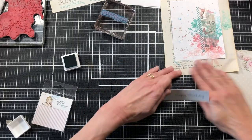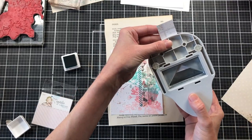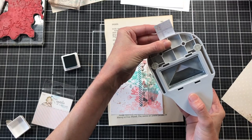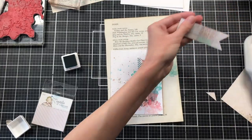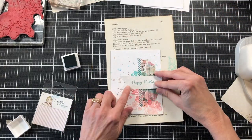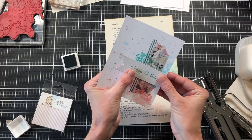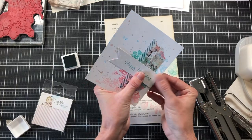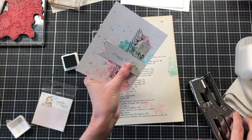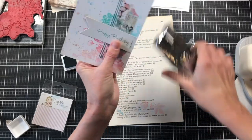Then I'm using what I think is a banner punch — it cuts a little V out of the end of the strip. I cut that out and then staple the little banner to my card. I'm just using whatever stapler I have around; these have some weird-looking staples in them but I'm okay with that — it adds a little bit more texture.